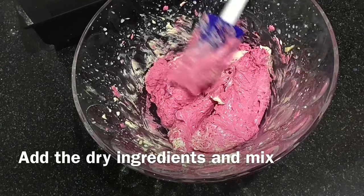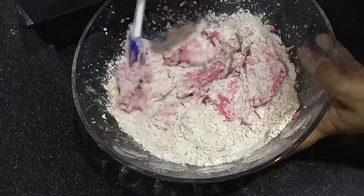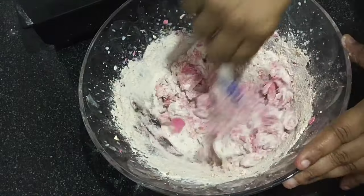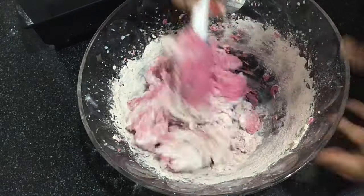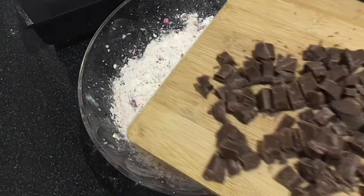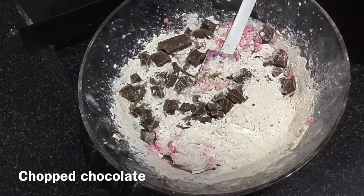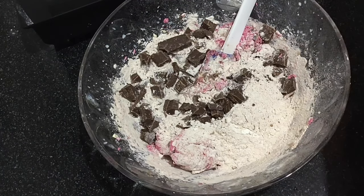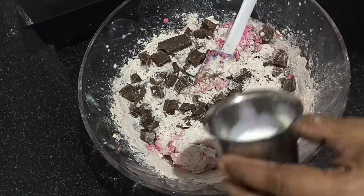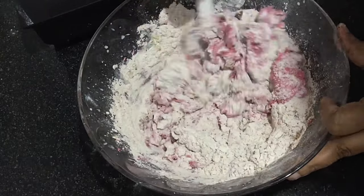Now add the dry ingredients into the butter mix in parts. Along with the flour, add two tablespoons of chopped chocolates — I have used milk chocolate. Now add another tablespoon of milk and bring it all together.